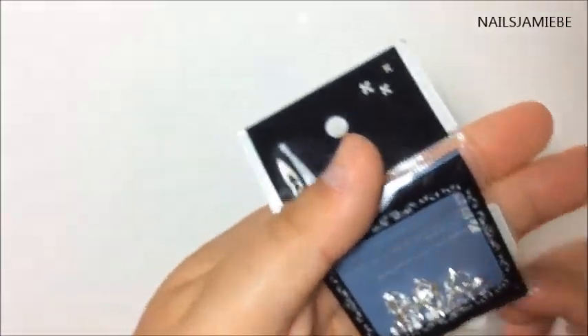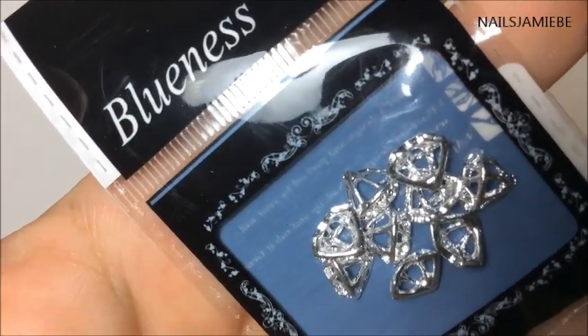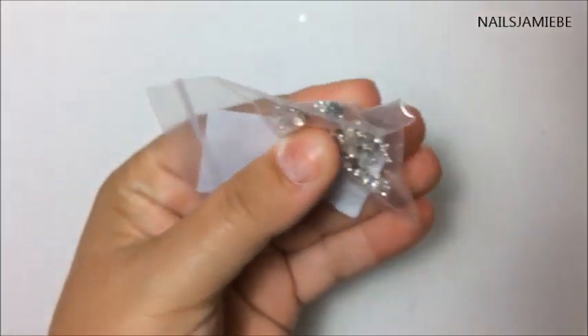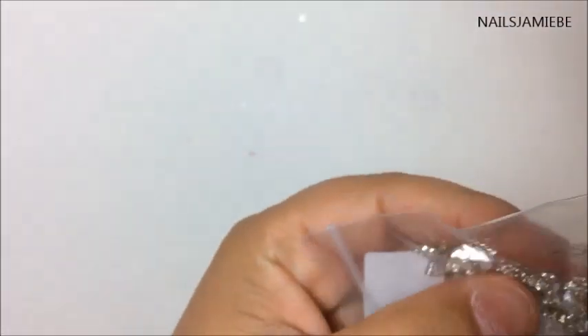I also got these ones here — they are the silver diamonds. And then I also got these ones here, they almost look like wings in a way with a diamond or a rhinestone.